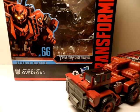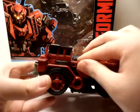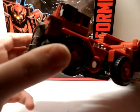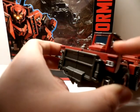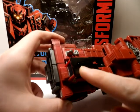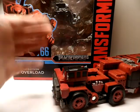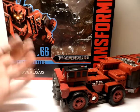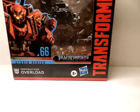Hello everyone and welcome to the review for the Transformer Studio Series Leader Class 66 Constructicon Overload. Before we take a look at overload, be warned this figure has been custom painted. I have applied paint apps not on the box: the rearview mirror, bar, headlights, and windshield wiper are not painted on the official figure. Anything you see painted in those sections, I did myself.